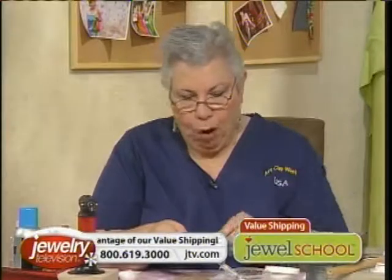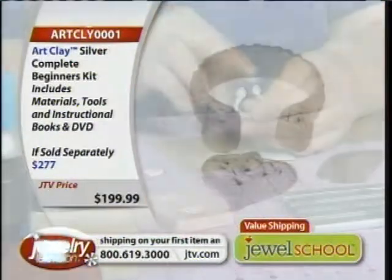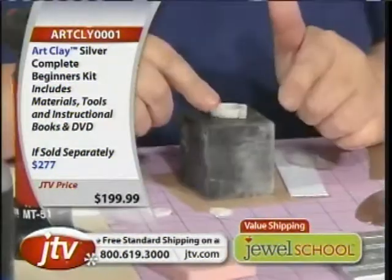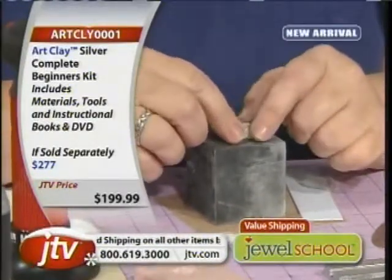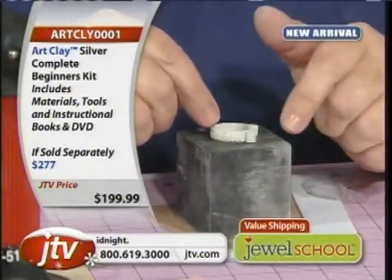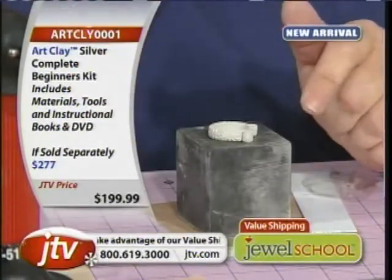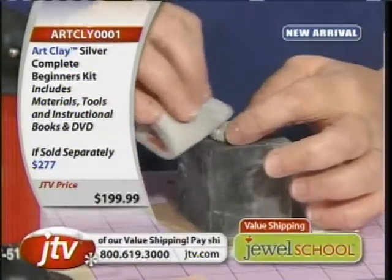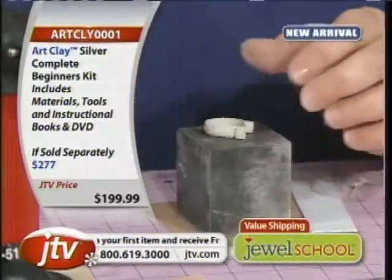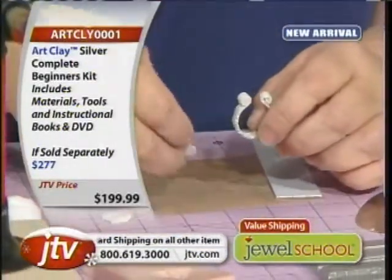I'm going to take this, which is now bone dry. I've got the heart and the base. Before I put them together, this is the one thing to remember: you do everything before you fire it — everything in the dry stage. In my DVD, I say 10% in the wet stage, 80% in the dry stage, because it can't be too dry. You could put this aside for a month and come back, and it will still be in perfect condition. This is where you take your sanding pads, sand it a little bit, get it smooth, get your files. Remember to save all the filings and put them back in your paste jar — every bit is reusable.